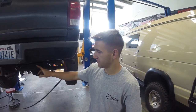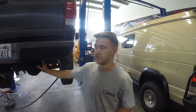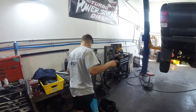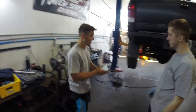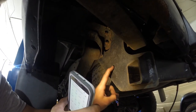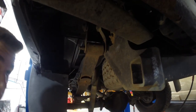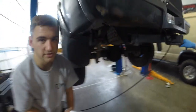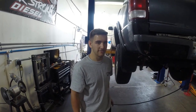We have to take off the tow package because this is an aftermarket tow package that gets in the way of the bolt for the shackle. If you hit that bolt out it's going to hit the aftermarket tow bar. Unless you have this tow bar you don't have to take it off, but we do. It's pretty simple — just four bolts — so it doesn't take much longer.